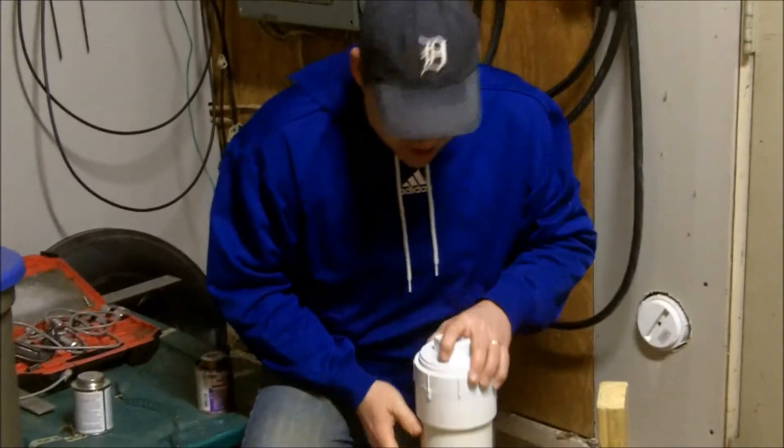It's a very simple, easy project to do, and it's going to enable you to keep the outside elements out of your garage. Of course, I've shared with you the basics on how to do this simple project, but you always want to take precaution when dealing with electricity and going through walls.